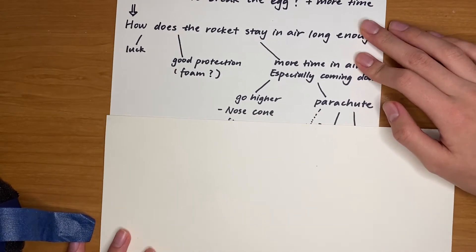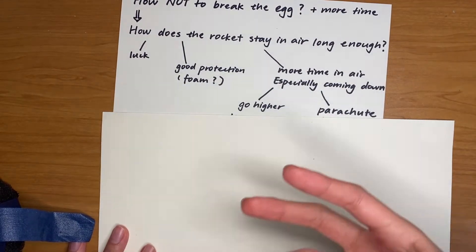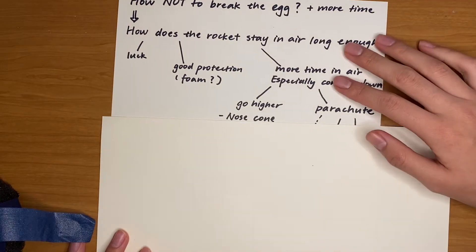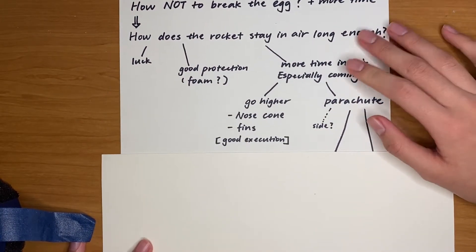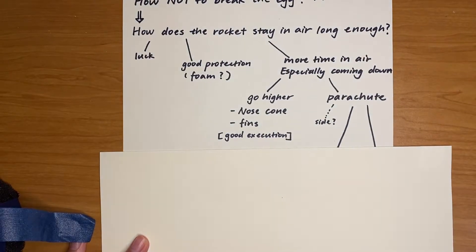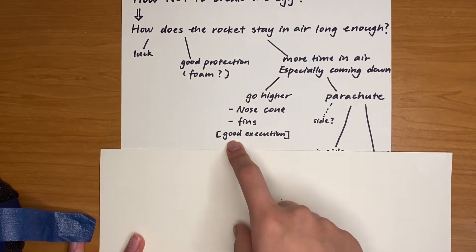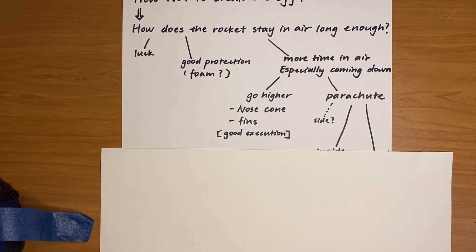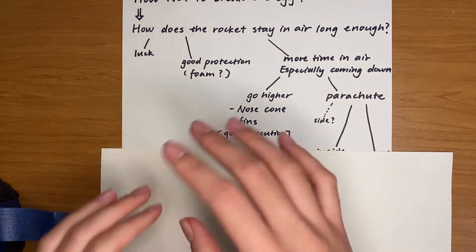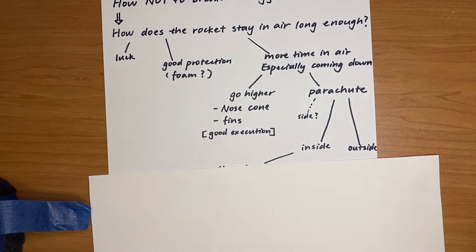Basically, you want to have more time in the air because you'll probably reach the same height as everybody else. You just want to spend more time in the air so that the impact on the floor is not that strong. So how do you go higher? You want to have a really neat nose cone — it's really easy to make — and the fins. The main thing here is good execution. You gotta make it perfectly. Don't be sloppy with your taping, just like that's very sus. Sometimes it gets a bit floppy and then not good.